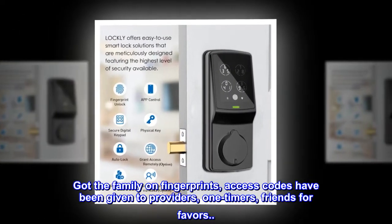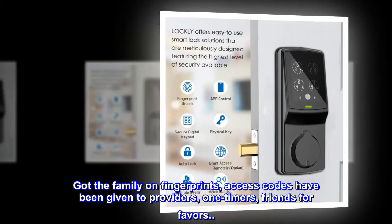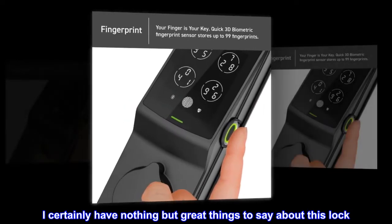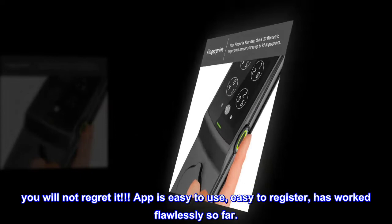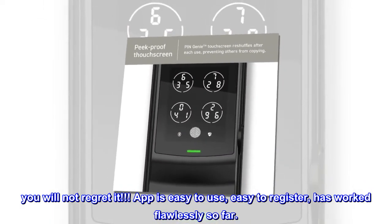Got the family on fingerprints, access codes have been given to providers, one-timers, friends for favors. I certainly have nothing but great things to say about this lock. Get it — you will not regret it. App is easy to use, easy to register, has worked flawlessly so far.